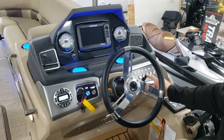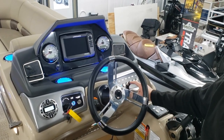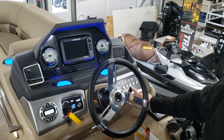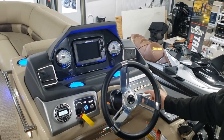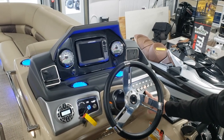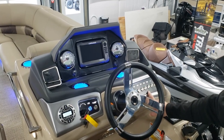Then we have our nav lights. This is a three-position switch. The first time you push it, when the blue light is lit, you'll have your navigation light and your anchor light located on the bimini top. Press it again and that will be just your anchor light — so if you're out watching fireworks or anchored out at night, you are to have that light on only. Press it one more time and it's off.